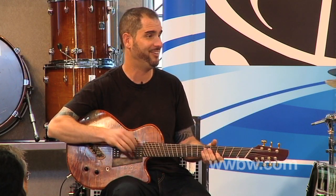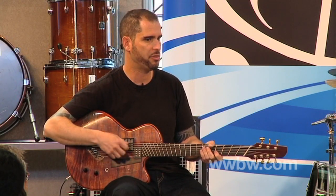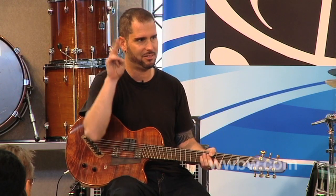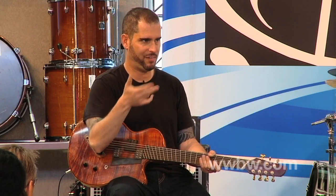On a six-string guitar you just get near the bass and touch it and it goes — bass note, yay! But on this you really gotta give it some go. Your thumb has got to be very, very strong, and then you have to balance that out against the less strong fingers.